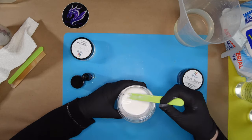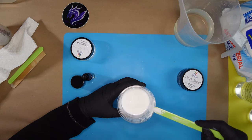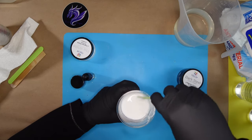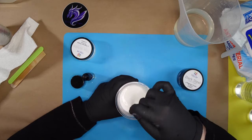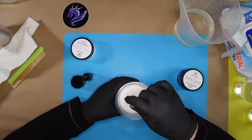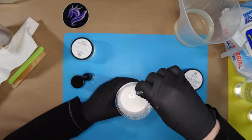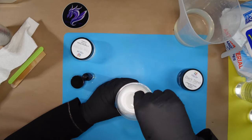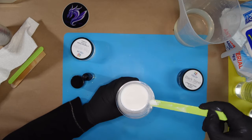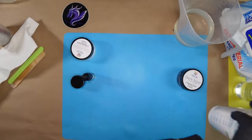Some people like to use acrylic paint, but I do not - I've heard and seen how it can hinder the curing process, so I prefer to use anything specifically made for resin. There are also tons of glitters you can use. The white looks very well mixed and I'm happy with the opacity, so I'll let that one sit and degas a little more.